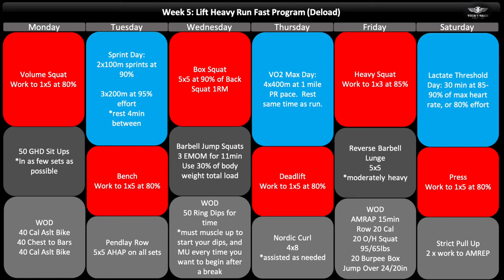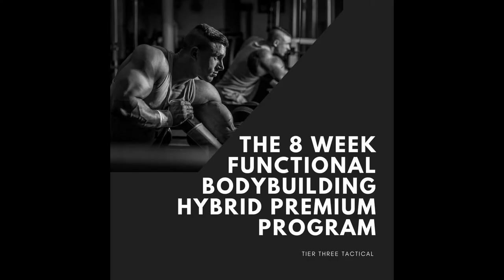If you like this kind of program but you're working on just building muscle, I recommend you check out the eight-week Functional Bodybuilding Hybrid program. It's another one of my premium programs, and again, several hundred thousand people have taken a look at it at this point, so it's a very popular one.